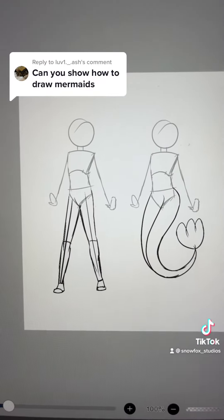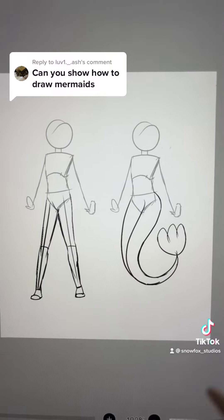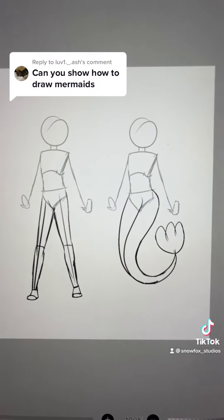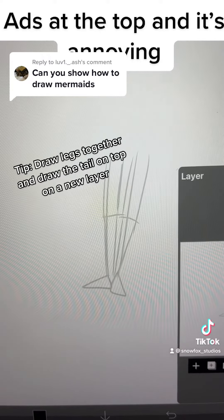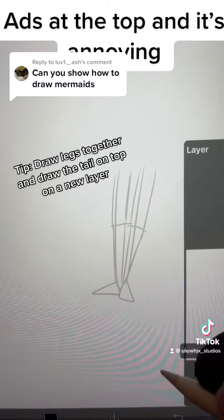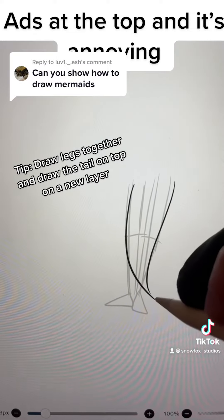It would probably be helpful to look up anatomy of fish or dolphins or something like that, but I kind of just drew it freehand for fun. One thing you could do is draw the legs together, keep them very close together, and then draw a mermaid tail on top of it.